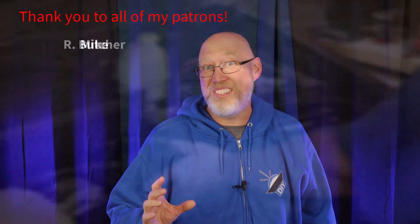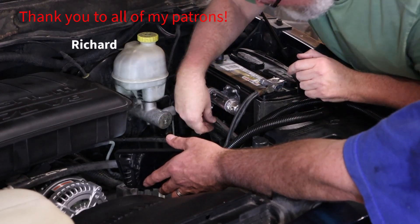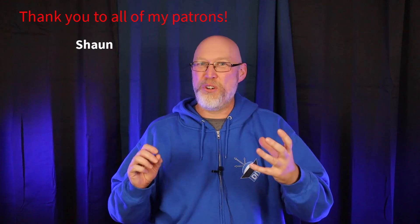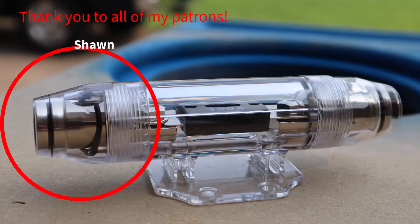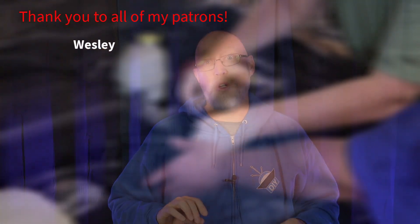Now that the fuse holders are in it's time to insert the wire. Here's a tip: don't forget to slide the end of that fuse holder over the wire before you insert the wire into the fuse holder. We're going to be putting wire ferrules on all of the connections that go into the fuse holder.